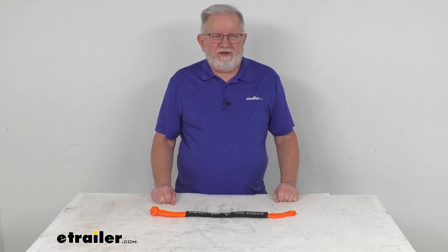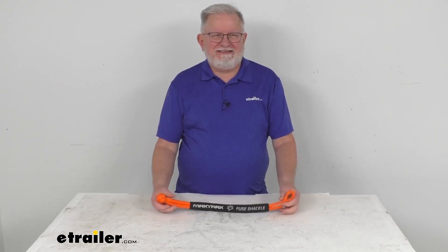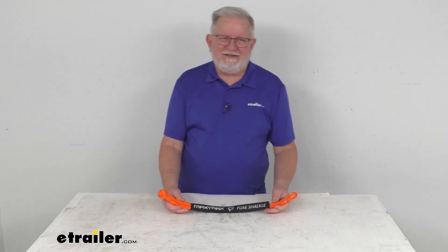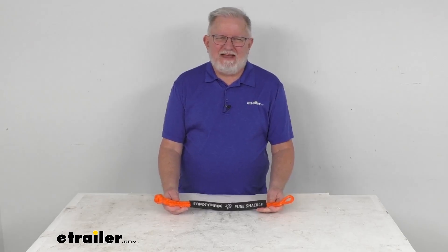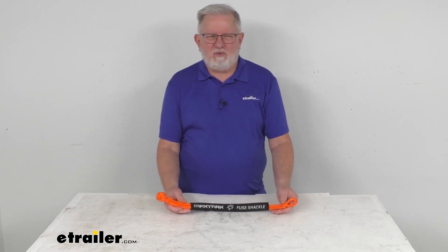Hello everybody, this is Jeff at E-Trailer.com. Today we're going to take a look at this Max Trax 21.5 inch long synthetic fuse rope shackle. It has a 7,716 pound working load limit.